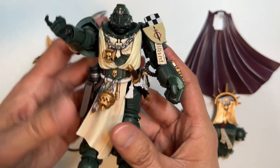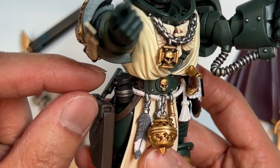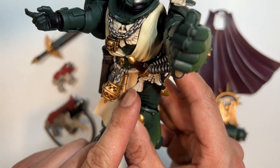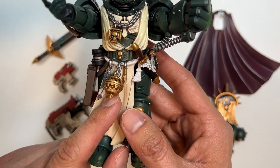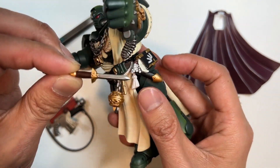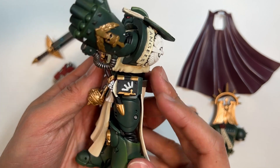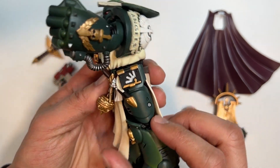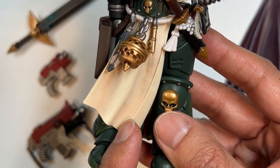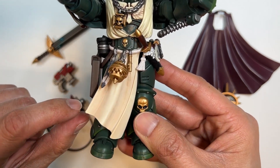Moving on to the middle section of this action figure — we have a holstered bolt pistol, some sort of carrying pouch, a feather, some kind of incense lantern, and a key. These things we have seen in Master Lazarus as well. This dagger here is fully functional — you can pull it out of its sheath, and it looks 100% like Lazarus's dagger. You can also see a Dark Angels tome right here on the left-hand side. Looking at the tabard itself, there is some light shading but it is very faint and kind of hard to pick up on camera.